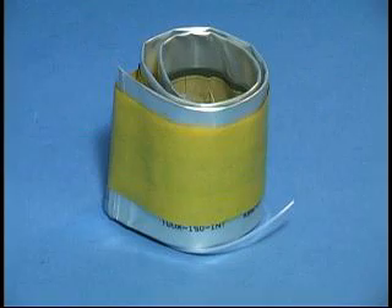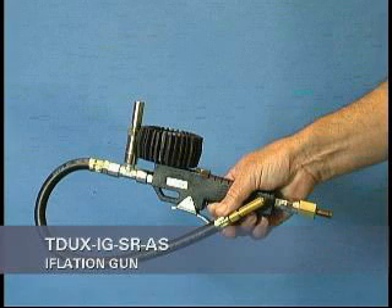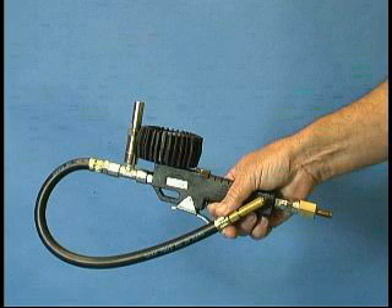One of the following inflation tools available from Tyco Electronics must be used to install the T-Ducks sealing system. The T-Ducks IG-SR-AS inflation gun can be connected to a pressurized air bottle or compressor. The pressure to the inflation gun should be a minimum of 60 psi and a maximum of 150 psi.